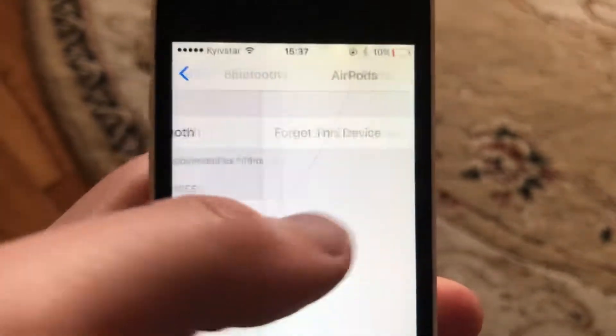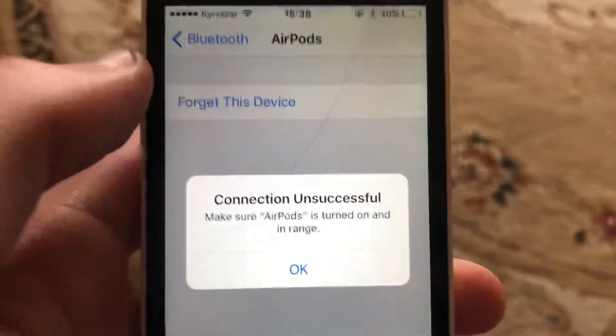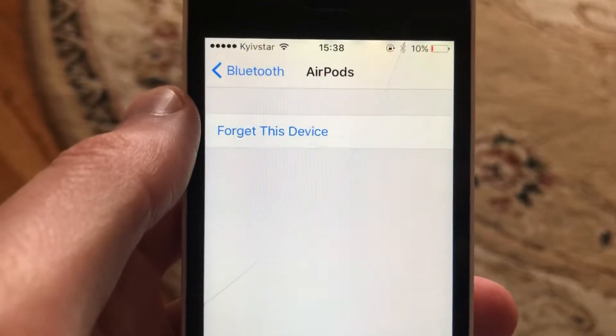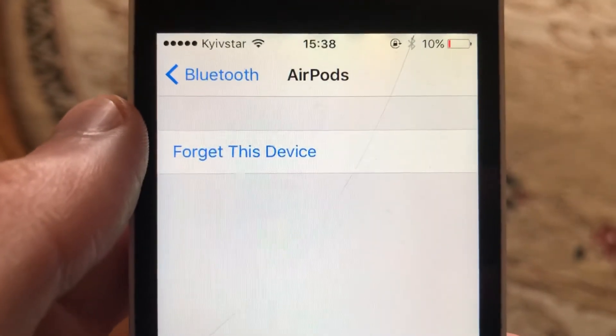Here you will also see options. You will see 'Connect Automatically' — just turn that option off. Thanks for watching and have a nice day.